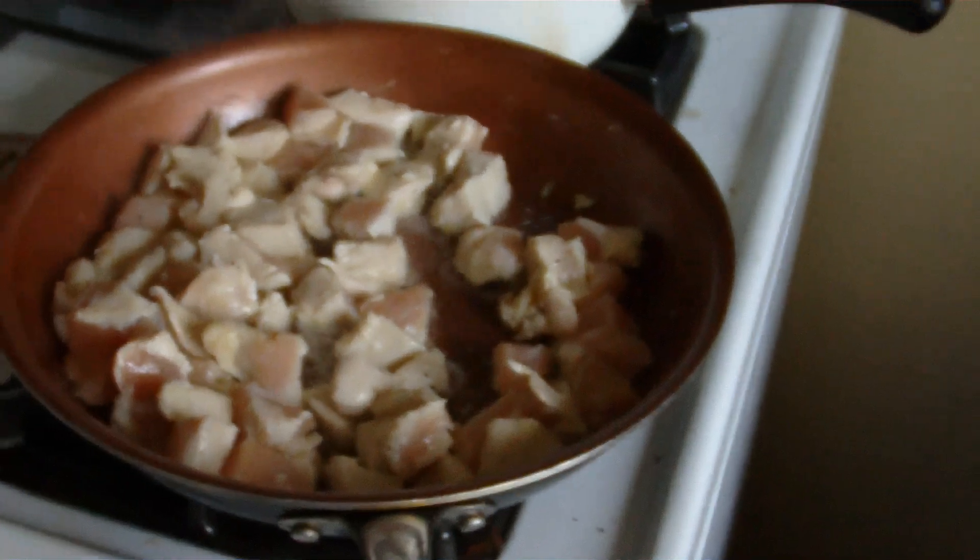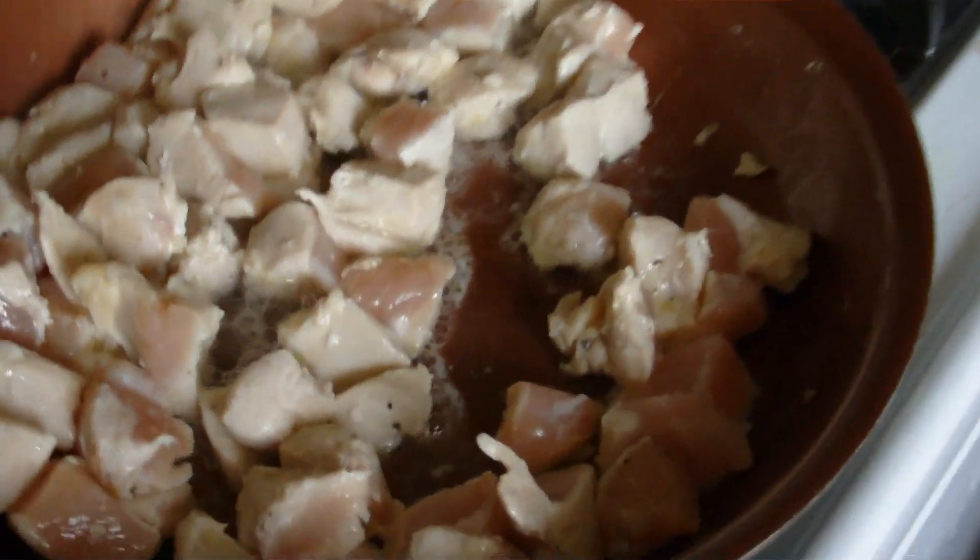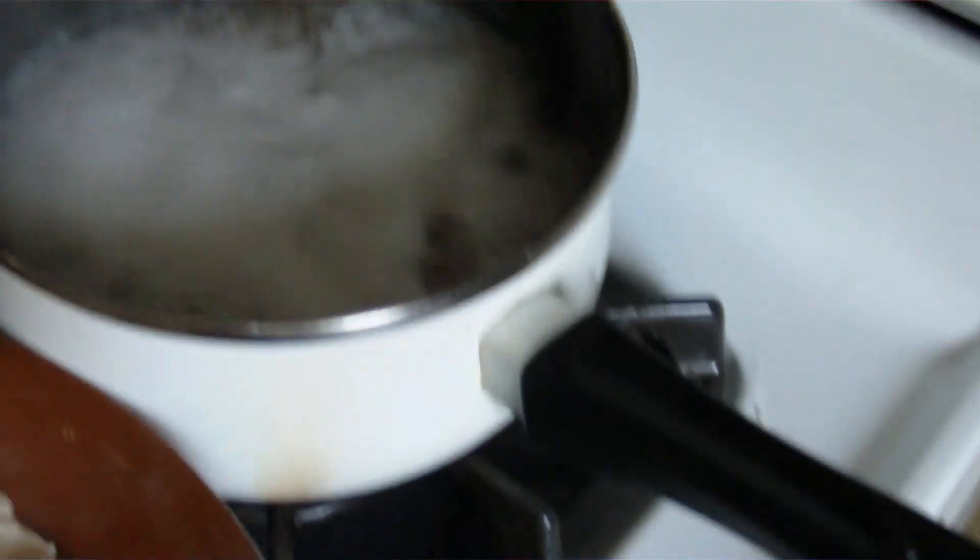Hey y'all, today I'm making chicken alfredo. You can do this as easy or as complicated as you want — you could literally do just a box of noodles and some sauce. I pulled chicken out of my freezer and thawed it out, cooking it in olive oil, salt, and pepper. I'm also doing noodles and some frozen winter blend veggies in the microwave. Here is the chicken so far.